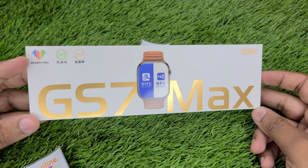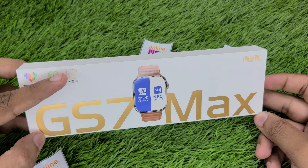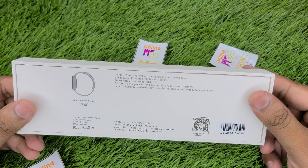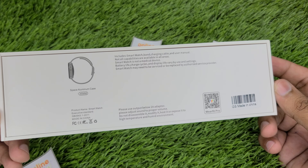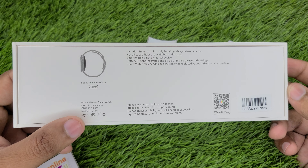On the WearFit Pro box, here is the charging symbol and the 1.9 inch display symbol. If you look at the side, there is no mention here but I will show you. It is described as a Space Aluminum case, but it is actually in a stainless steel body. Here you will get the product name and these details.